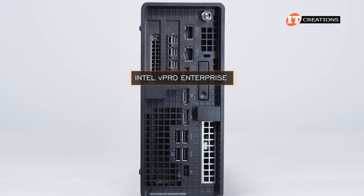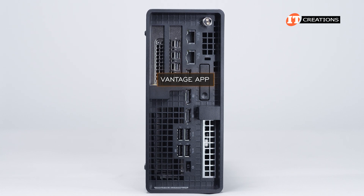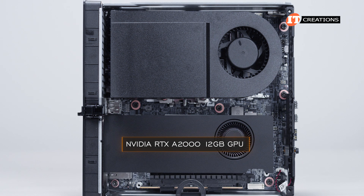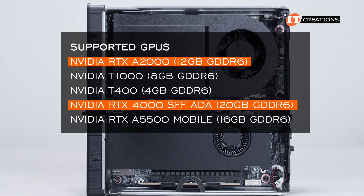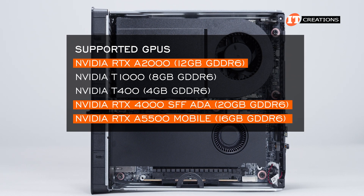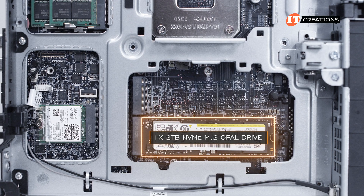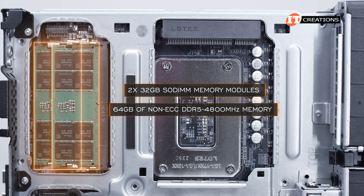There's also the Vantage app to help diagnose problems with the ThinkStation — it's pre-installed, just type Vantage in the Windows search window. In this particular configuration, the 30HA003BUS, we have the NVIDIA RTX A2000 12GB graphics card featuring Ampere architecture, at the lower end of the available stack. The top offerings include the RTX 4000 ADA Generation SFF with 20GB of GDDR6 and the Ampere architecture RTX A5500 mobile GPU with 16GB of GDDR6 memory.